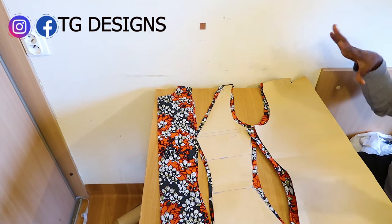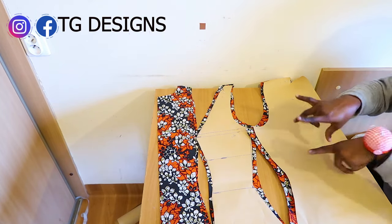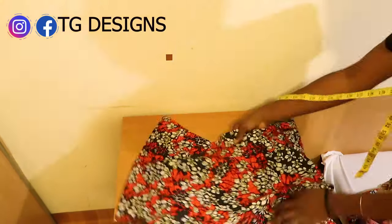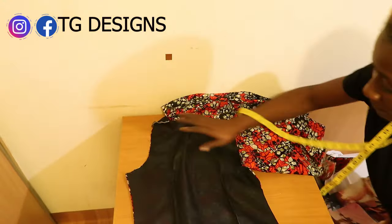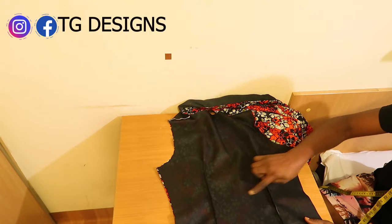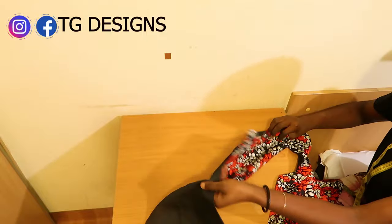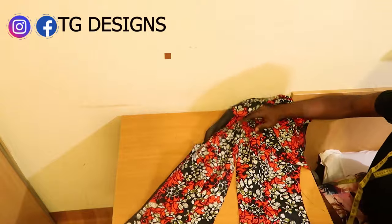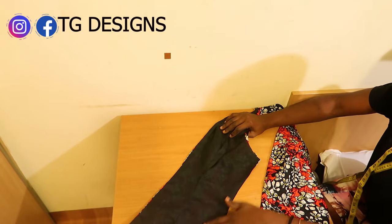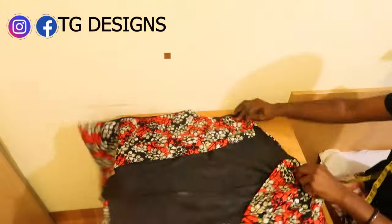Go ahead and cut out the interfacing the same way as your fabric so you can have nice toning. The back piece has been turned with lining and the darts stitched. For the front piece we have two pieces — both turned with lining. Always iron; it makes your work very neat. Once done, go ahead and join the shoulders together.